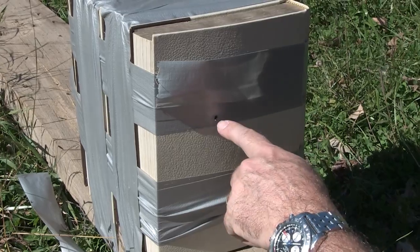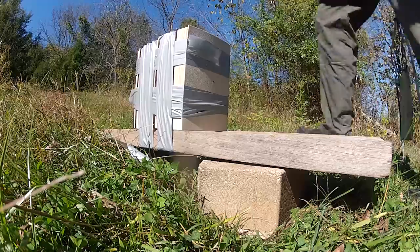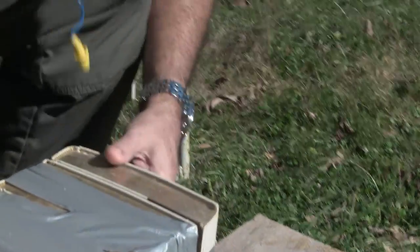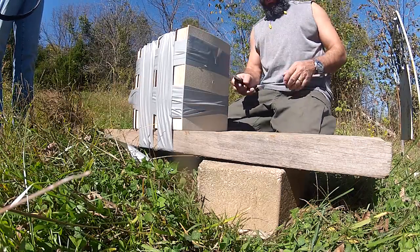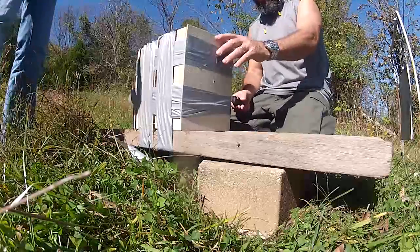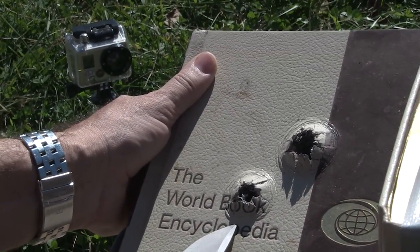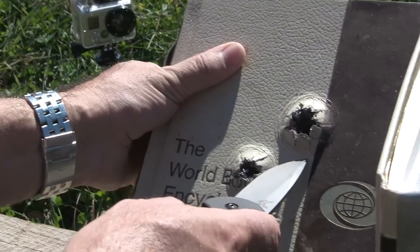So this is the 7mm and this is the .243. I don't think neither one of them went all the way through. It'll be interesting to see how far they each went. So let's cut this open and check it out. First of all, let's see if it went through the first book. Check this out — there we go. Here's the first book, that's the .243.